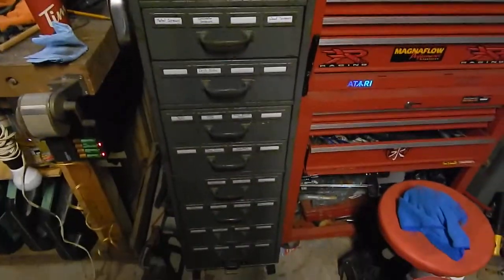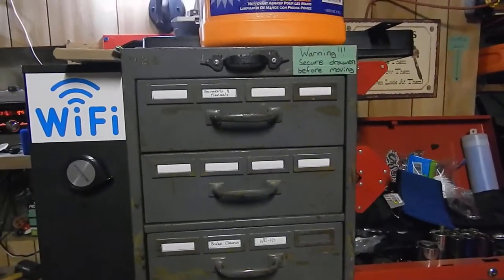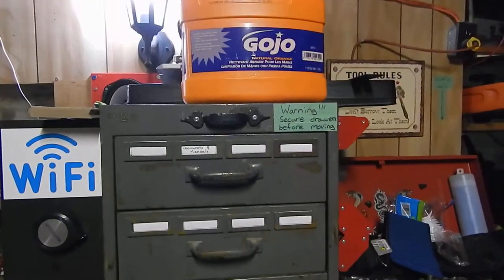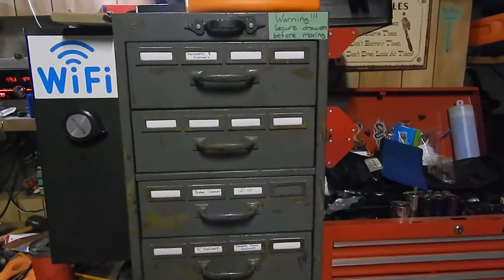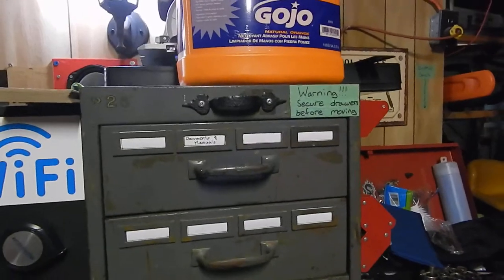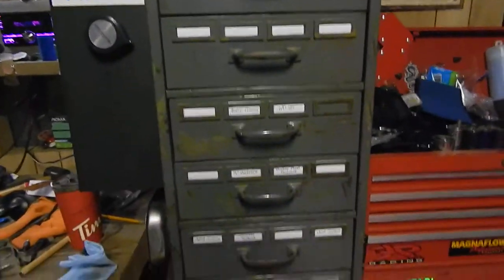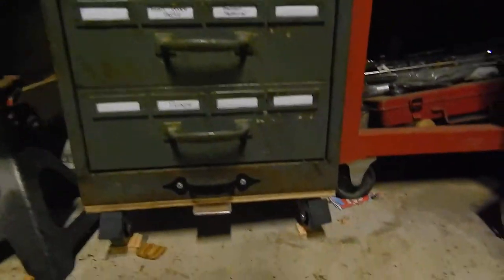This is an old index card cabinet or filing cabinet — I'm not sure which one. Something my dad, I think, picked up somewhere a long time ago. I thought maybe I should use it to organize stuff. This cabinet is probably about 5 feet tall, with lots and lots of drawers.